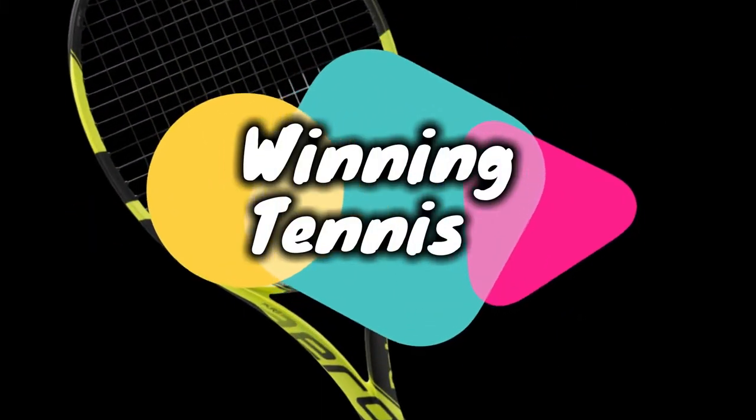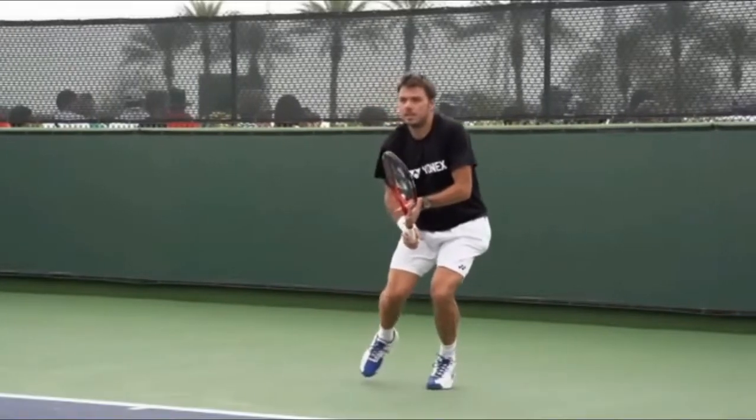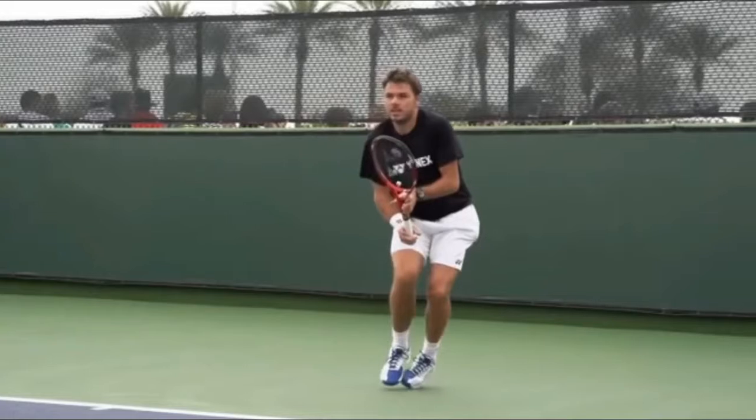Winning Tennis! This is Chad with Winning Tennis. Today we're going to look at the common threads of the one-handed backhand.